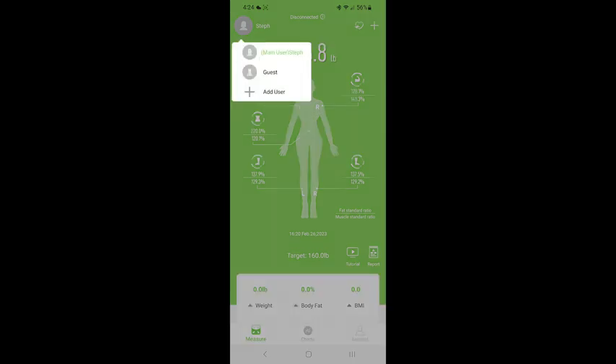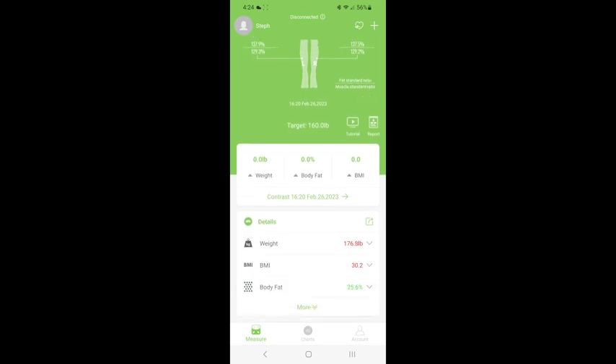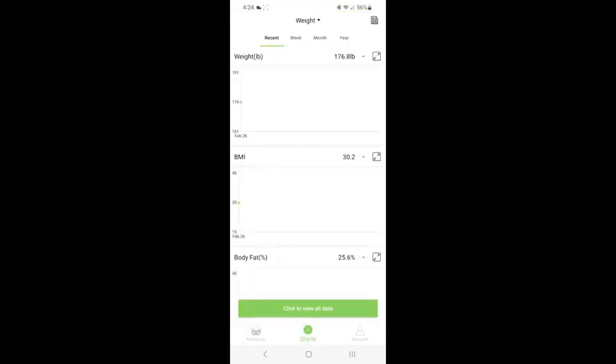You can also add a guest or additional users, so you can use this for your whole family. As you continue using it, you'll be able to see your recent weight, BMI, body fat, and all this good information on a graph. You can look at the week, the month, and the year as you continue on your journey.